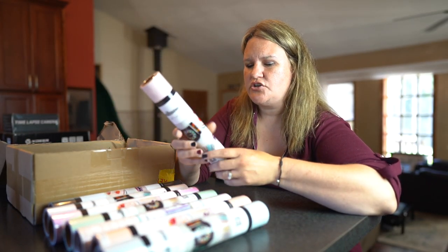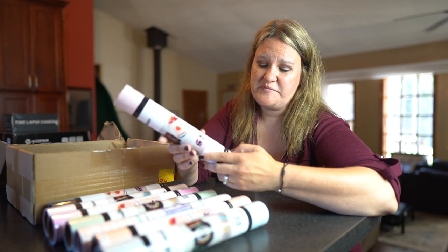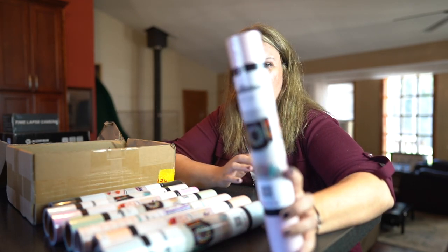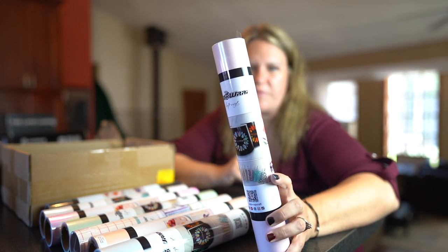So this one is called Piggy Pink. That's a pretty cute name — Piggy Pink. It's a beautiful, looks like a baby girl color, baby pink color.